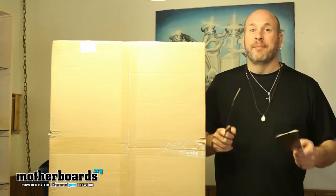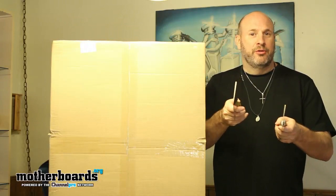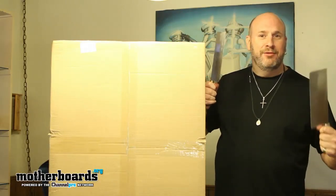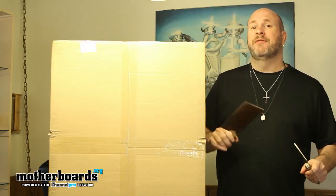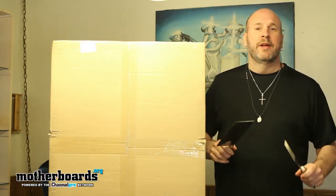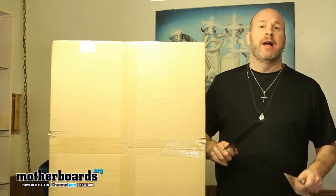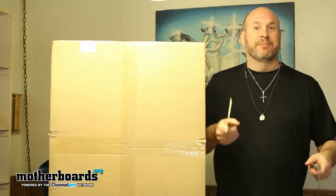Welcome back to the motherboards.org YouTube channel. I'm Elric Ferris, the mad hatchet man with the knives. Today we're doing an unboxing of XFX's latest and greatest cool product. By the way, it's not actually pronounced XFX — it's XFX, like a movie effects scene.